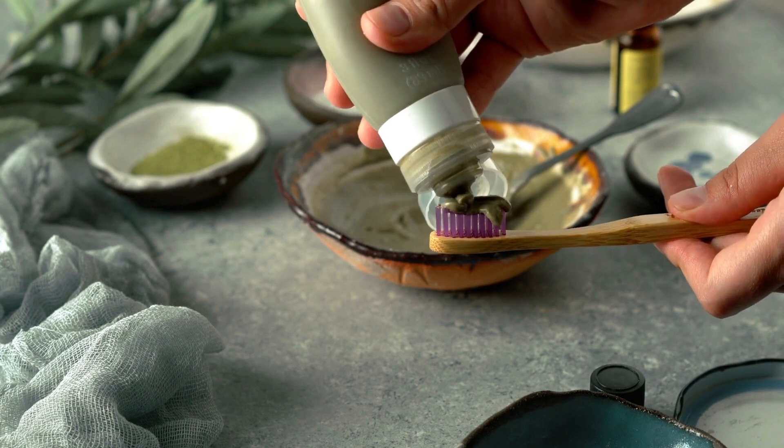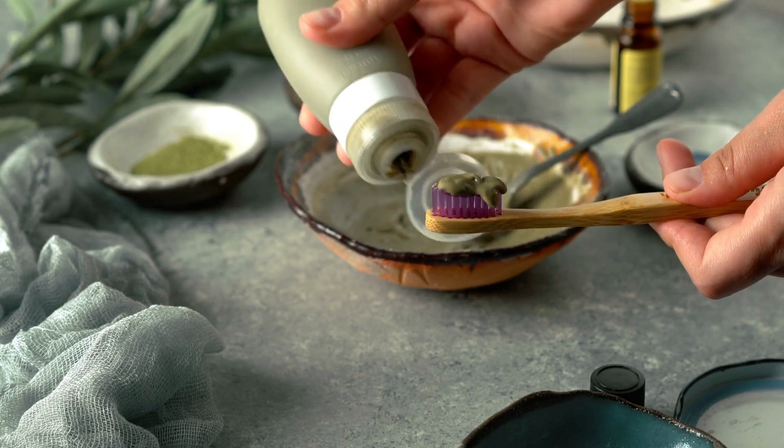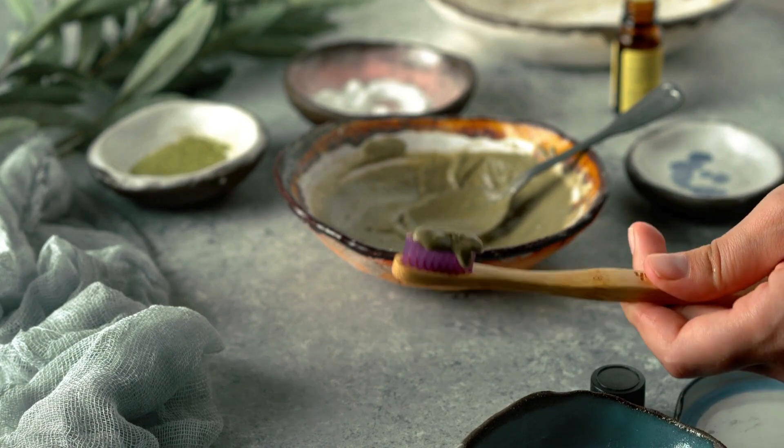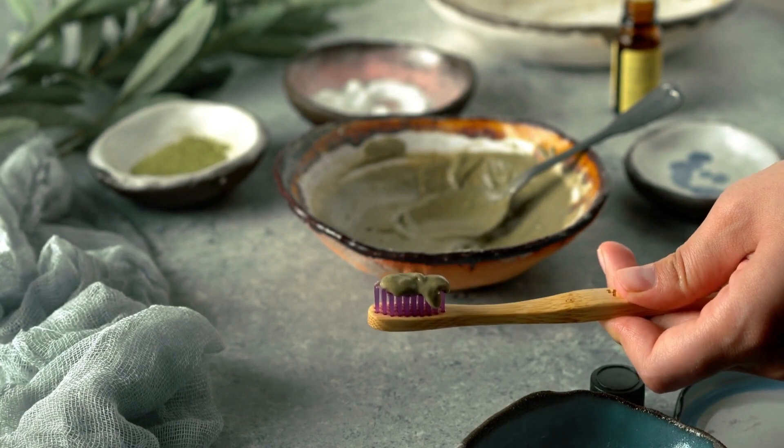To repeat the recipe: one tablespoon of witch hazel, one teaspoon of glycerin, five drops of peppermint essential oil, and 100 milliliters of water.